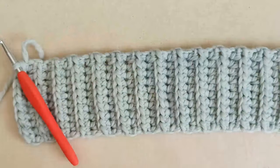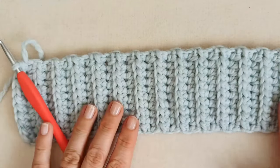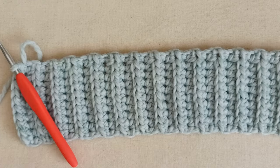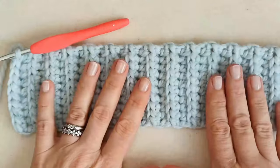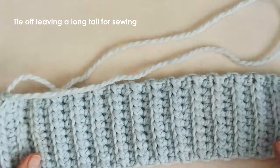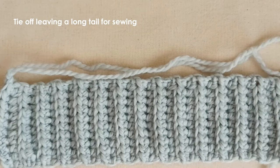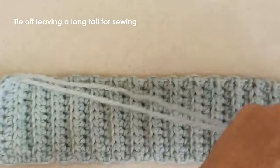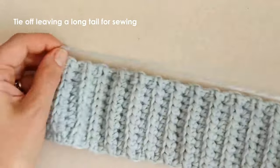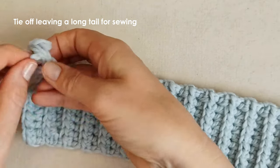Once you've got your neck band to the length you want, yarn over and pull through, leaving a nice long tail because we'll eventually be sewing the two ends together. If you want to keep it out of your way, just tie a loose knot in it. As a general rule, you're adding about 5 to 10 centimeters to your cat's neck circumference.